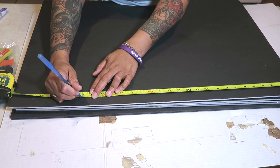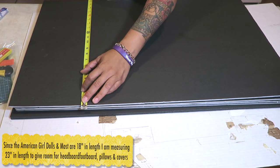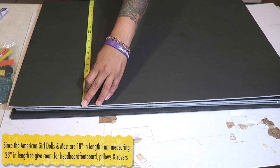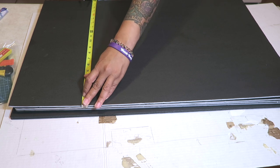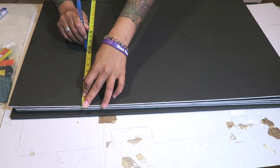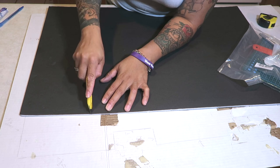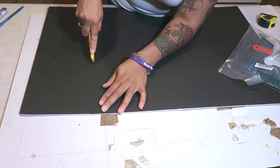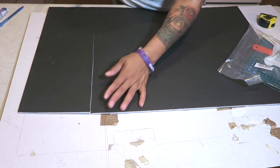I really do like the foam boards from Walmart but they are about $3 a piece, so I only have two. You can use either — they don't have to be from Walmart, you can use the ones from the Dollar Tree. I'd prefer you to use six in total. Cut all of them to 23 inches in length; the width will stay the same. I'm just going to take my straight razor and cut into the foam board, doing this six times total.